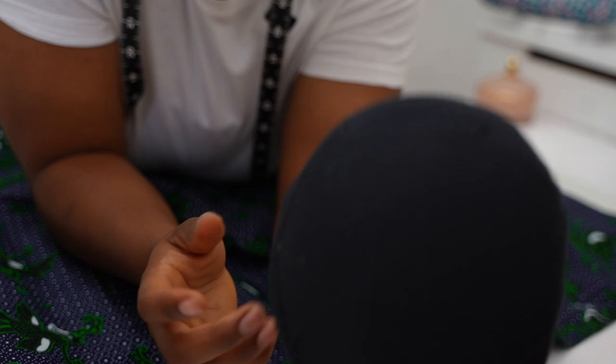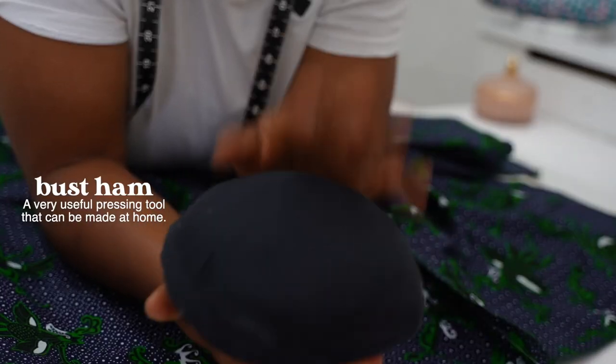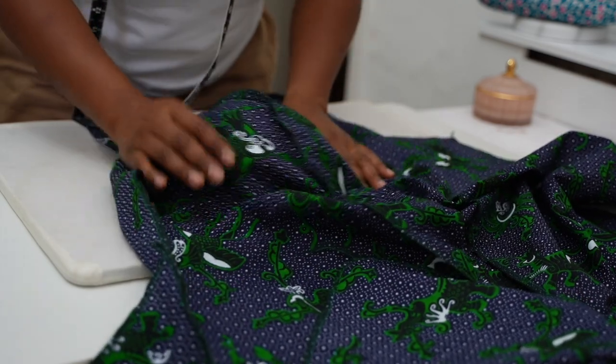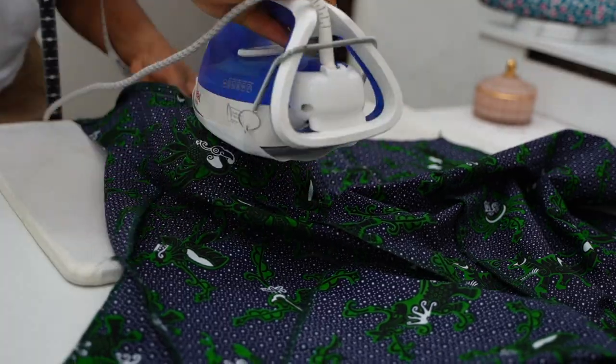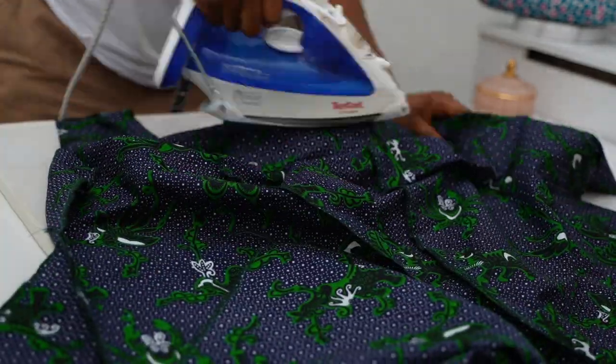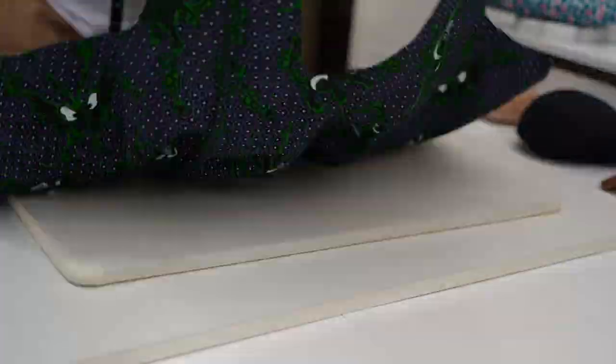I have a thing here called a bust ham — it's a pressing tool and it's great for ironing princess seams. I have a video on how I made it, so I'll leave the link in the description box below. Essentially I put this under the bust section of the princess seam and it helps to give a seamless press.